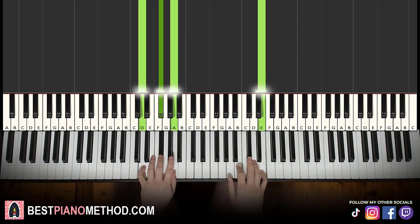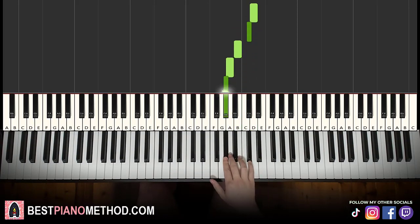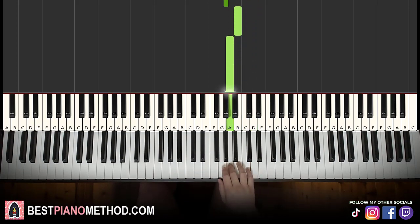Now moving on to the second part. Right hand continues, it goes D, C sharp, D, C sharp, B, C sharp, D, D, C sharp, B, A, G sharp, B, A. That's it for the right hand.